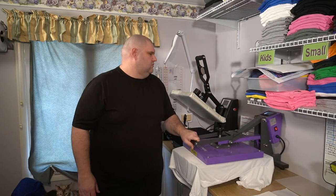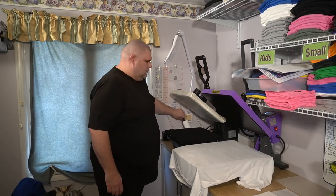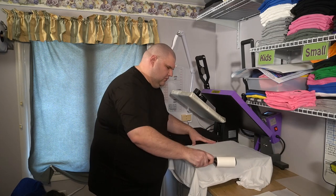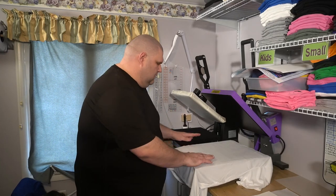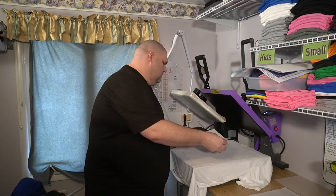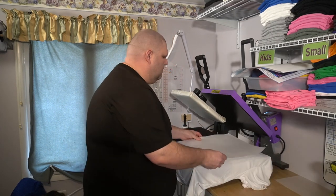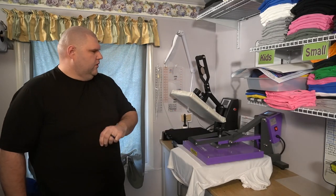We go ahead and pre-press your shirt, just give it a quick second here. Take our lint roller real quickly, just make sure there's no lint on it. Your lint will turn blue at high heat and leave marks.